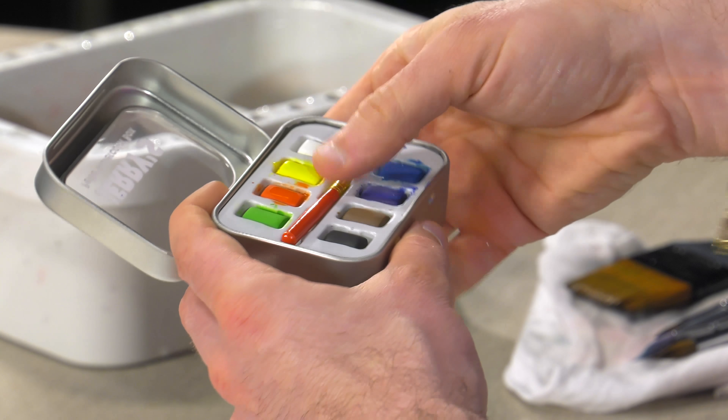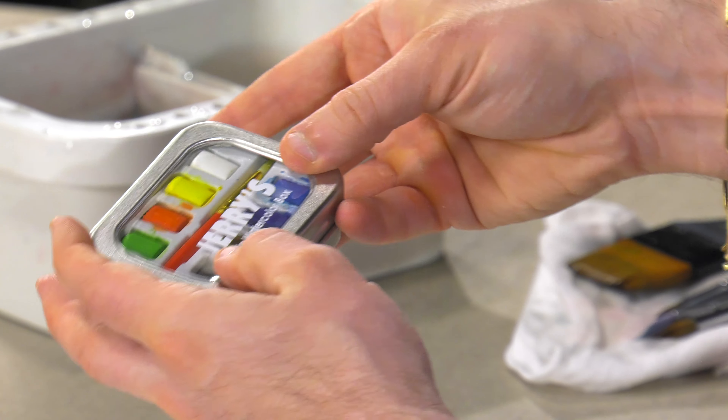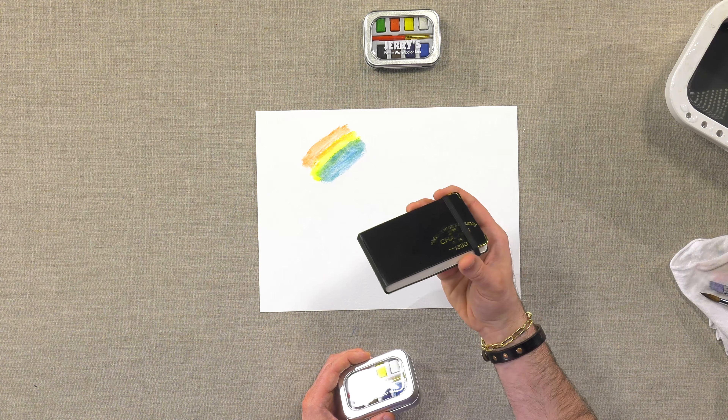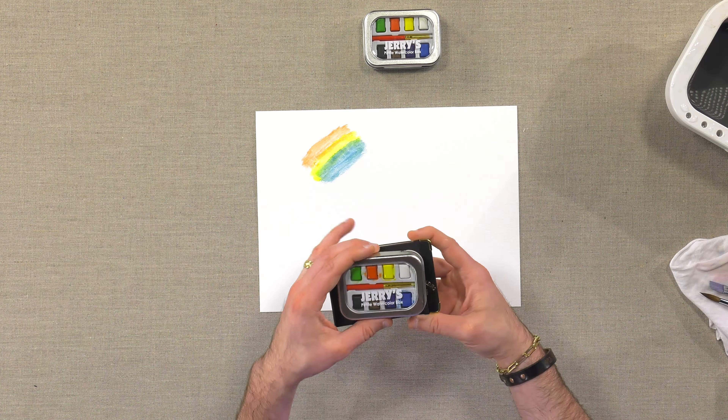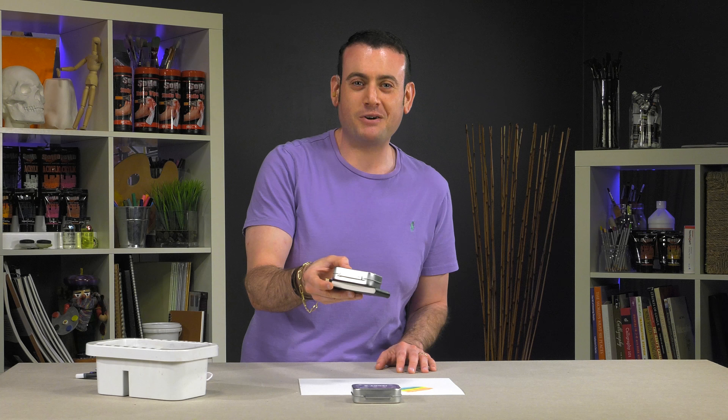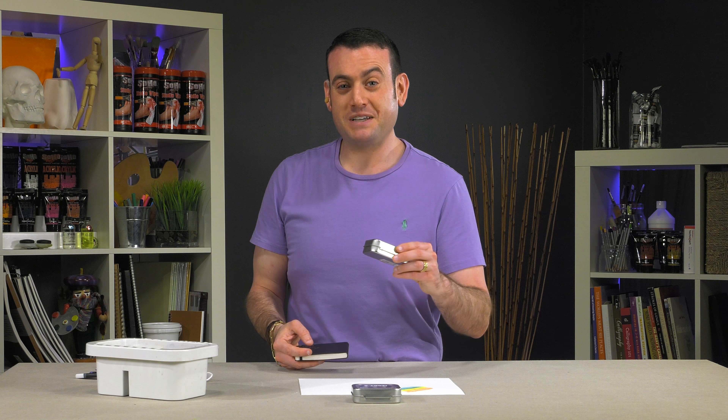The set is nice and compact, and we have one of these little Charvin travel journals. With that and some water, you can do art anywhere. So this is the Jerry's Petite Pan Watercolor Set — a nice little product to have with you anytime, anywhere.